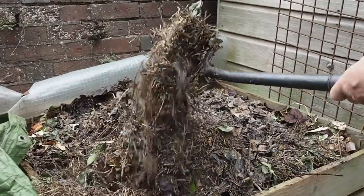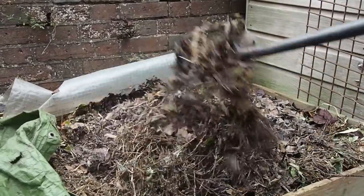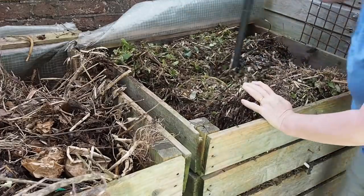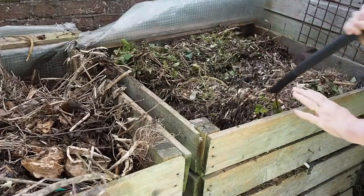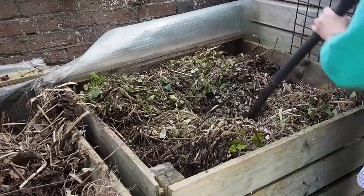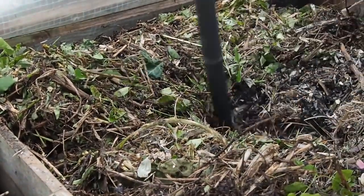As well as cutting up garden waste small or using a shredder, the other thing you can do to speed it up is to turn or stir it. You can get a spade and transfer whole spadefuls from one bin to another, or do what I do: plunge a garden fork deep into the compost bin, rotate it as widely as you can, then do it in a different part of the heap. This aerates the compost, which is good for the microorganisms, and will always make the volume go down a bit.